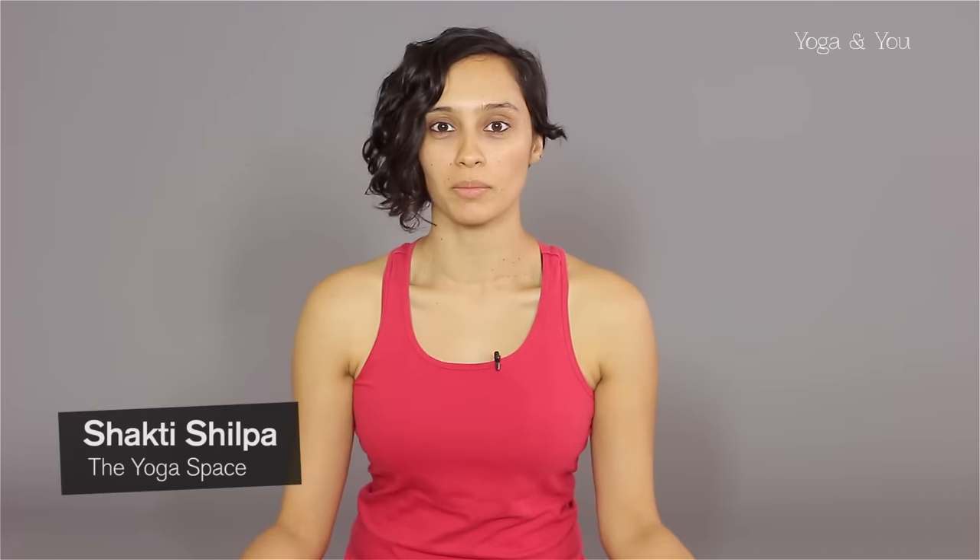Hi, this is Shakti Shilpa from the yoga space and today we are going to do Ananda Balasana or happy baby. The pose makes me happy. It is a very therapeutic and a relaxing lying down pose. I hope you enjoy it.